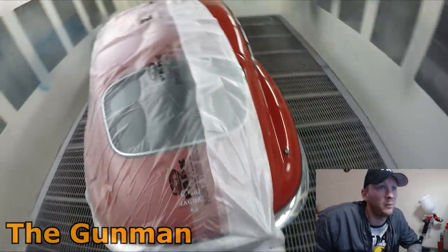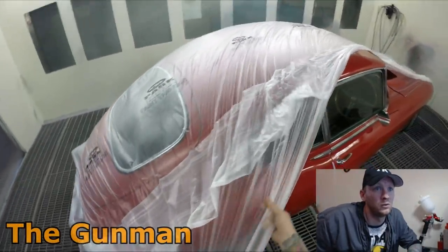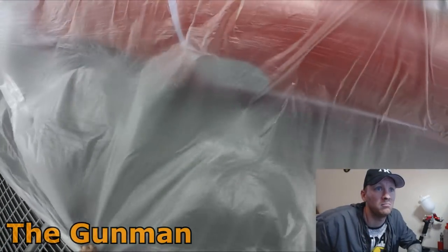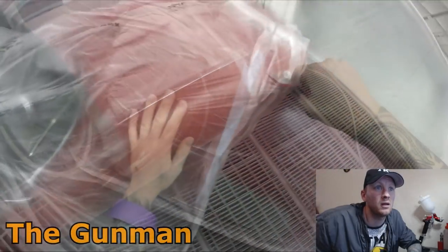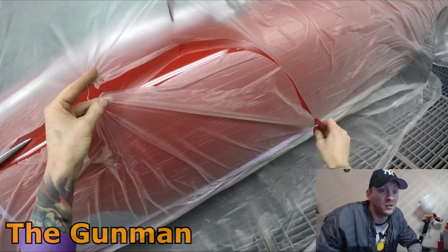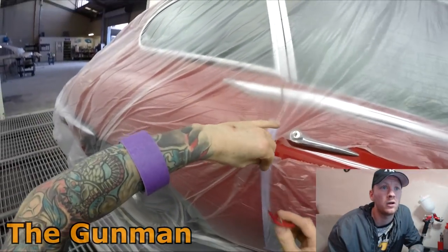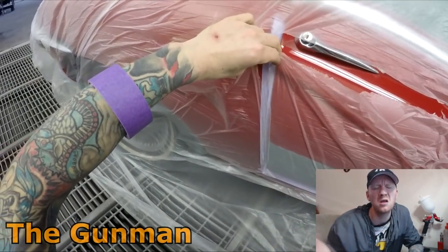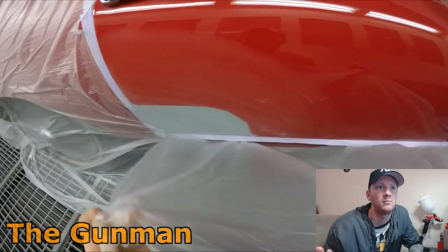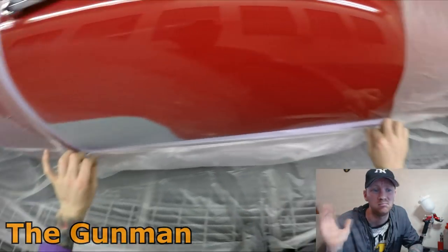Pretty basic — mask up, back mask the two edges, and then we'll do some false edge masking in a sort of square shape. We'll do a bit of a fade out with the color and the clear, buff it up, and Bob's your uncle. To me these kinds of things aren't that difficult. I know you're going to get people saying 'why don't you just paint the whole panel?' — it's not up to me at the end of the day. I'm an employee, I do what I'm told.